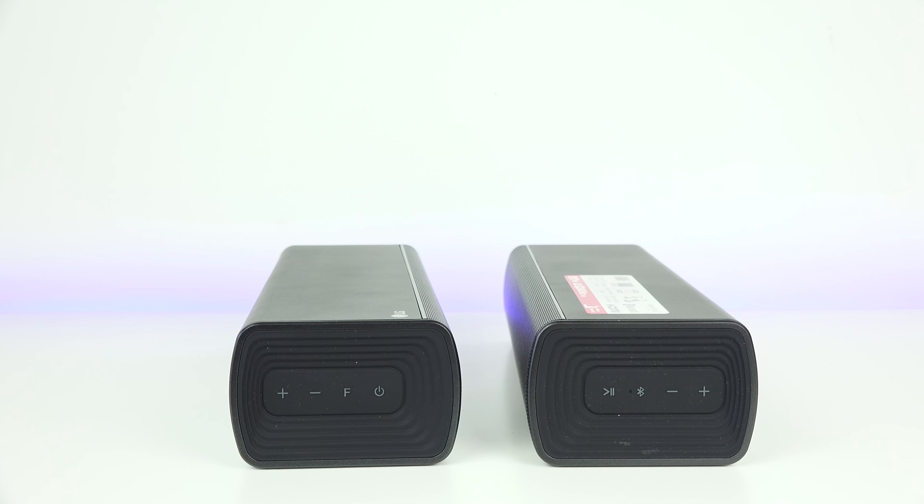That sounded really good. As mentioned, you can take the right speaker and use it as a portable speaker — say you have friends outside at a barbecue and want to bring a portable speaker. The sound is really good with a lot of good output. The battery life is four hours, which isn't as long as some other speakers, but the sound output is really good. Let's take a quick listen.